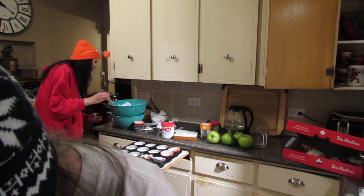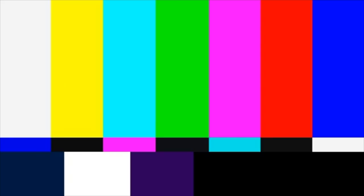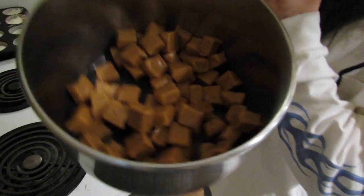What time do we preheat it to? 350 Fahrenheit. Alright, I'll be back after I put all these caramels into the pot because it's gonna take quite a while. We got the caramels all done — that took way longer than it seems. We're gonna pop it on low heat, and at the same time throw these little cupcakes in the oven.